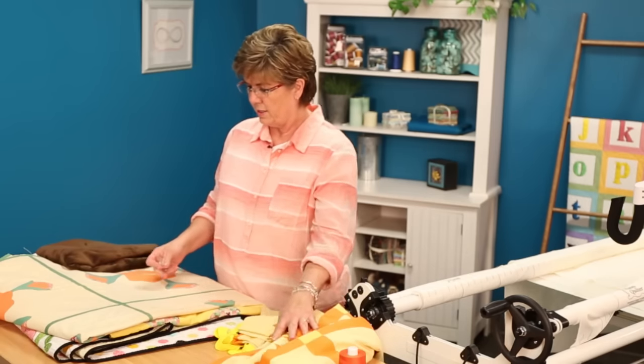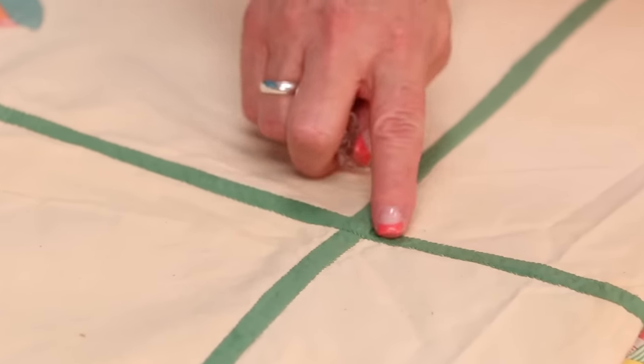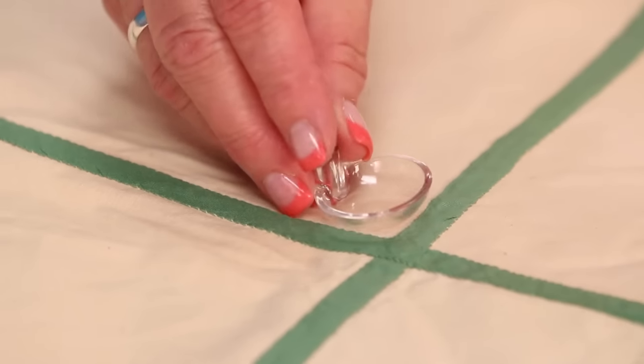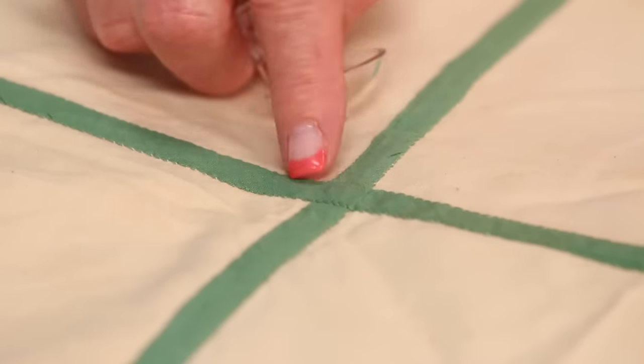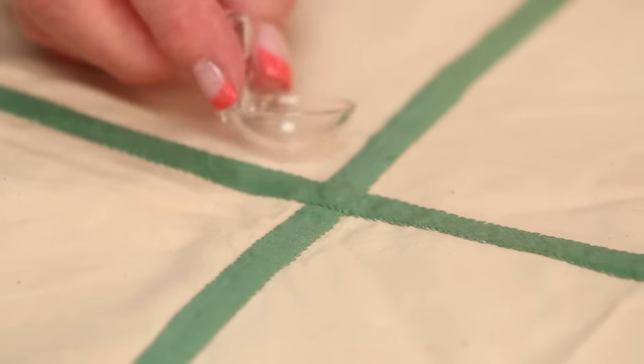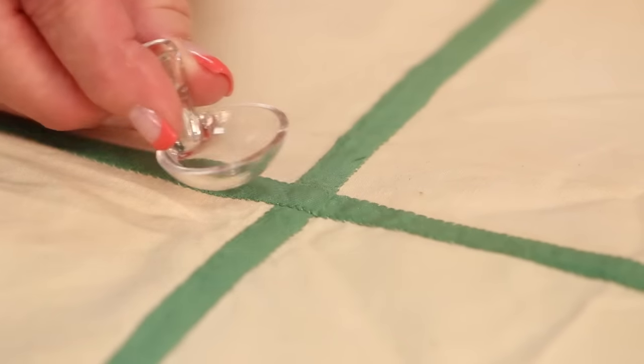Here's one that's kind of one of those challenges. See how they've come across here and there's four different seams that meet there. Normally if you came across here with your hopping foot you're going to push that fabric across and then you're not going to get the stitching straight. But with the GlideFoot it's just going to glide across there. You can stitch whichever way you want.